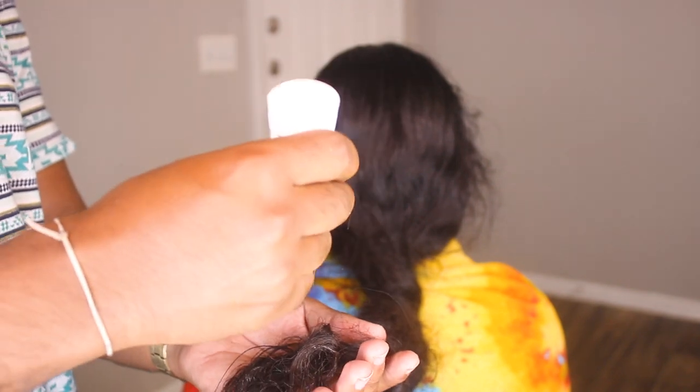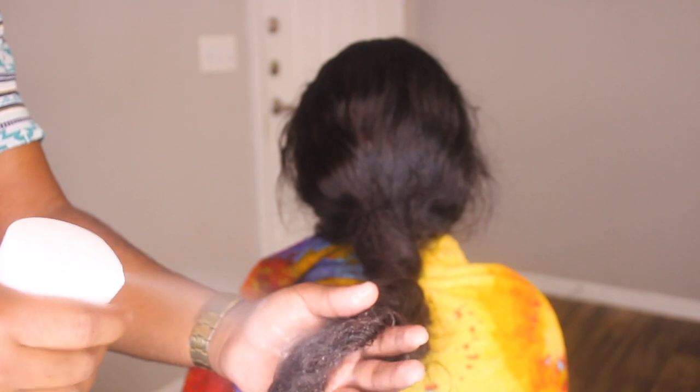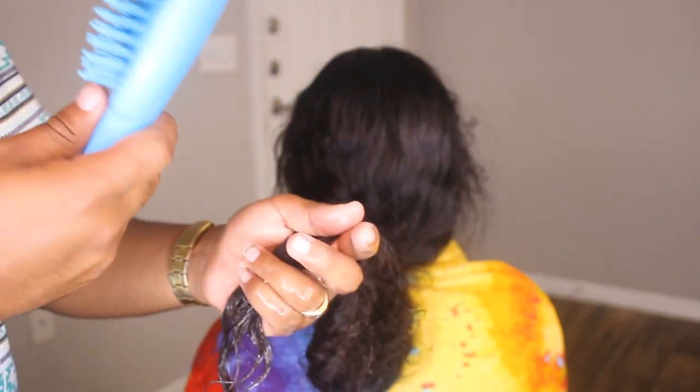We're gonna start applying more water into the hair. This is how you comb out — just apply more conditioner and then more water into the hair. See, the more water and conditioner you apply, just boom — it's already done and not much hair is lost.